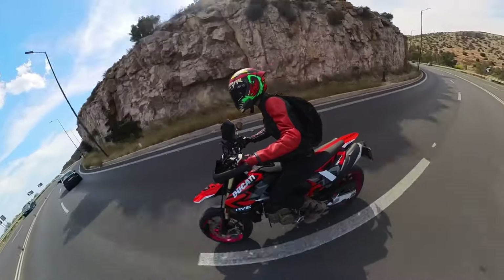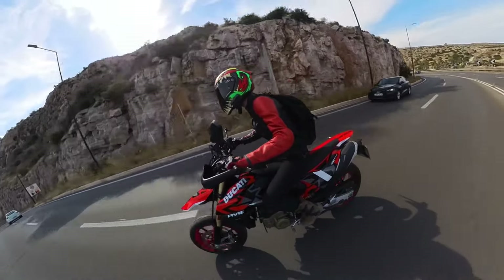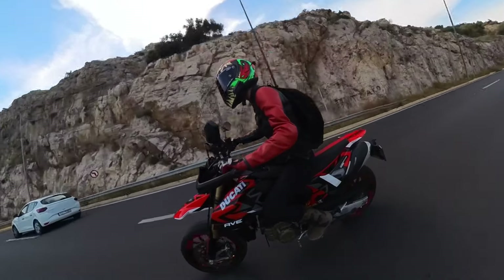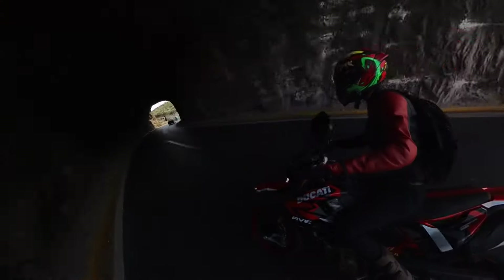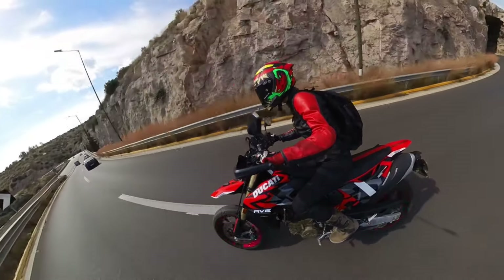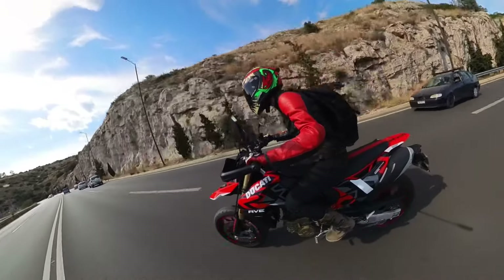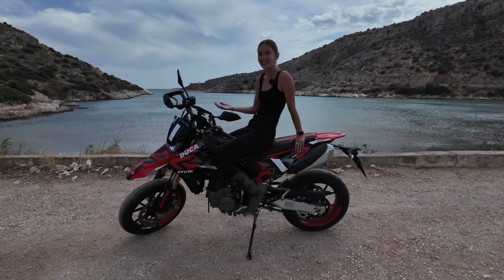This motorcycle creates a big smile on my face, I really like it, I really enjoy riding it — it's so much fun. There's a lot of power for a single cylinder. I was expecting it to be not as powerful but I've heard great things about it from other reviews and journalists, and yeah they're right. It's a wonderful powerful toy, really really nice.